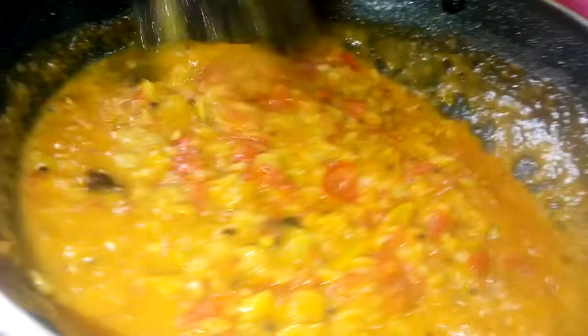Let's check the color and taste it. When it comes to the pot, we will stop it. I am going to cook it for a while.